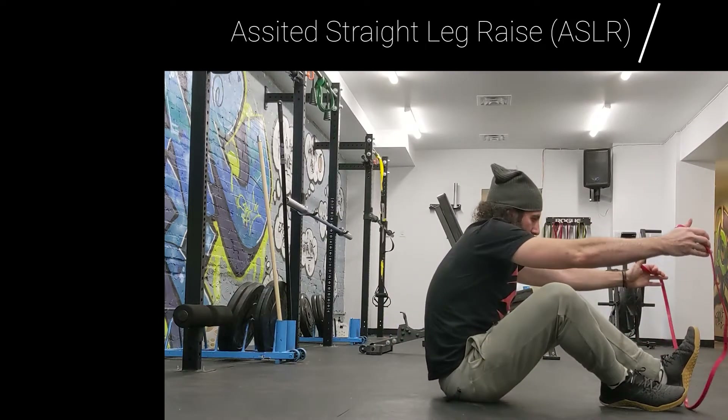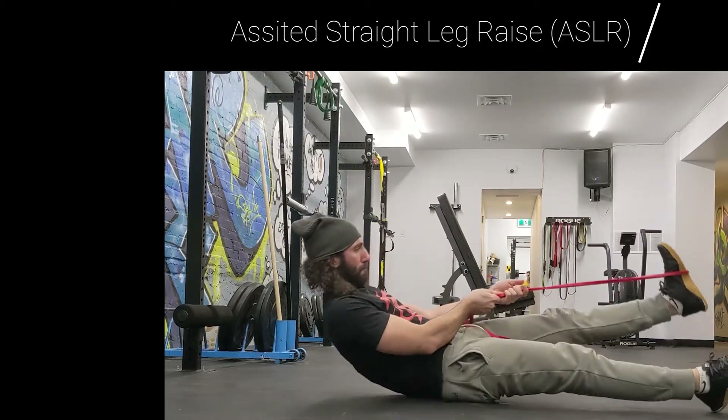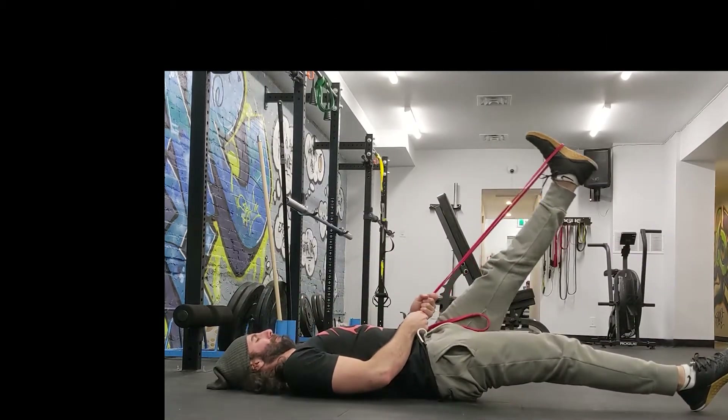This is one of my favorite abdominal exercises. It's called the Assisted Straight Leg Raise. We're also going to show you the unassisted straight leg raise.